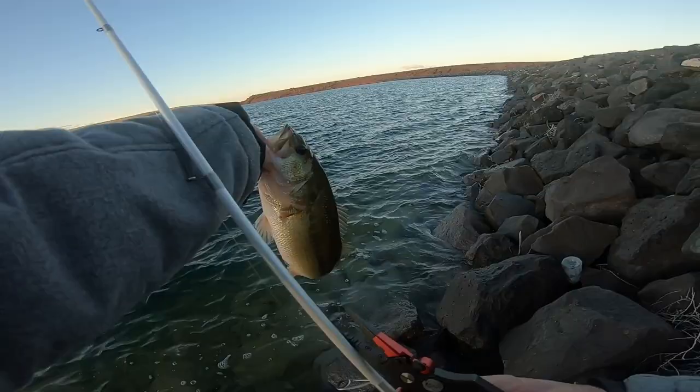Float and fly got him! Thought he was bigger, but okay. Well, that's it for the float and fly — it's a great technique. Hope you enjoyed. Make sure to subscribe and like, and yeah, stay stoked. Catch a largemouth bass!